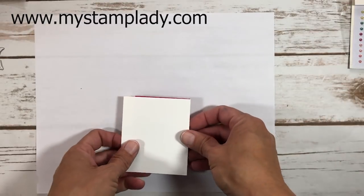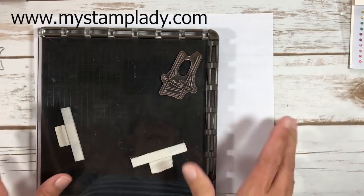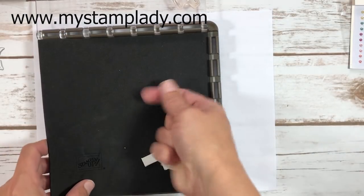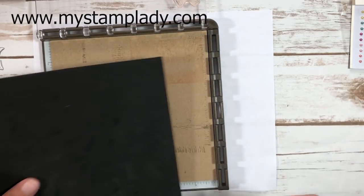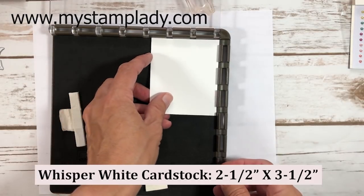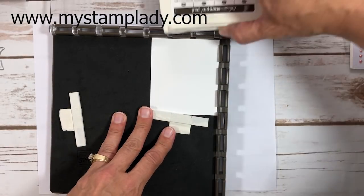Now I'm working on the slingback chair stamp using my Stamparatus positioning tool from Stampin' Up, which I have already set up. Since this is a photopolymer set, I have the black insert pad with a piece of chipboard underneath for extra pressure. I have a piece of whisper white cardstock, at least two and a half by three and a half inches.